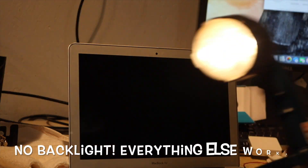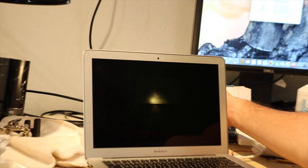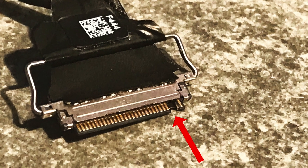My buddy gave this to me with water damage, and it's going to be quite a challenge — it has turned into my obsession. This is the second attempt to fix this. The first was fixing the LCD fuse, which I'll make a video on later. But the first thing I noticed was the LCD cable had a nice chunk taken out of it — that's where the liquid sat and ruined it, so I had to replace the LCD cable.